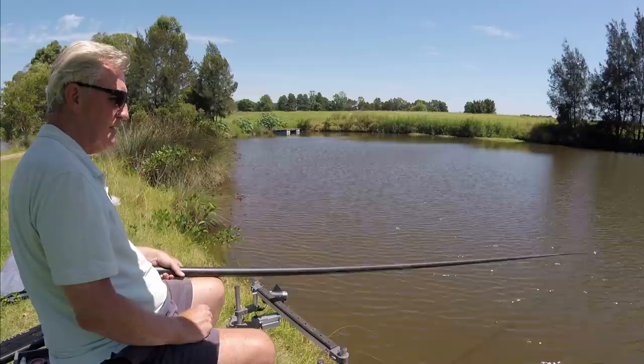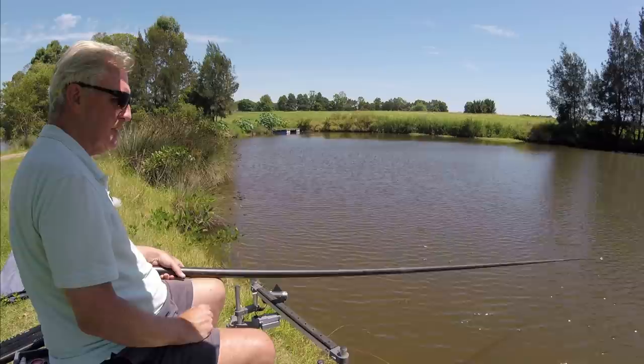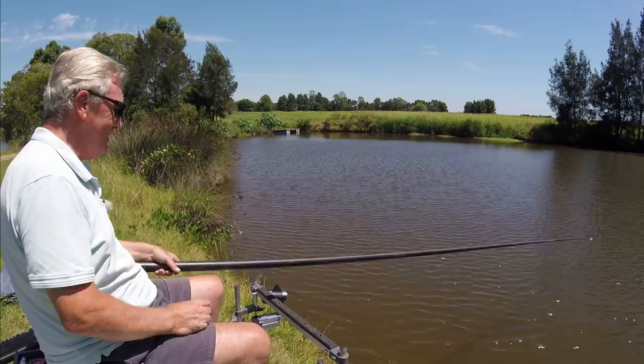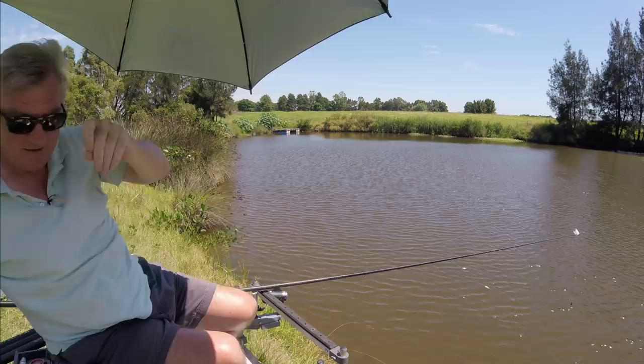I'm getting plenty of knocks - the last two bites have been carp, so maybe they're moving in. Still got plenty of float tip sticking out. At least now I'm able to control the float a bit more - it wasn't doing quite as I wanted because of the wind. Whoa, and my umbrella's just blown away! Having a bit of a nightmare today - I'll have to take this down I think, just blew inside out with that wind.